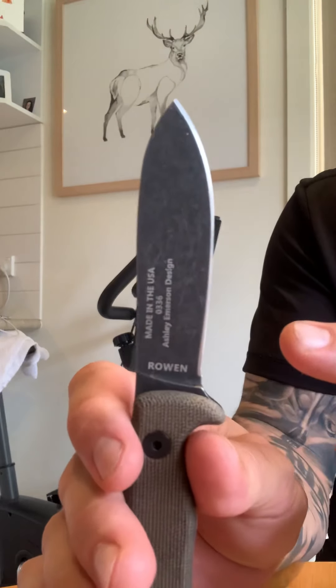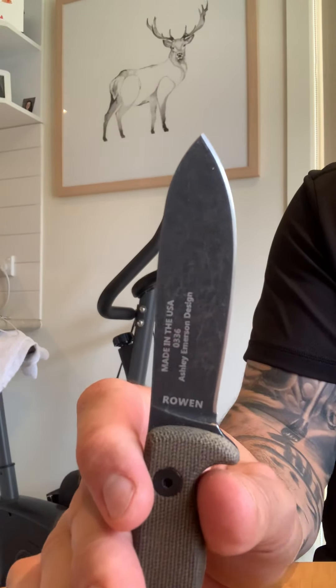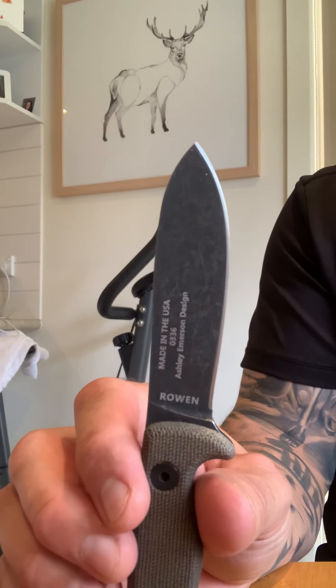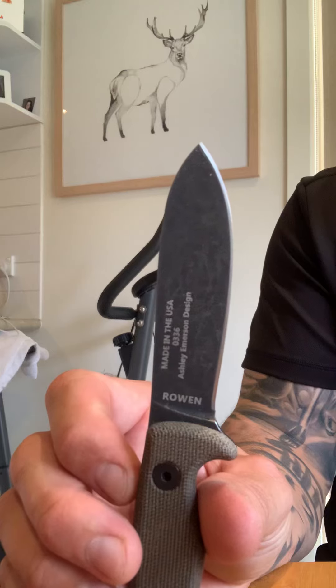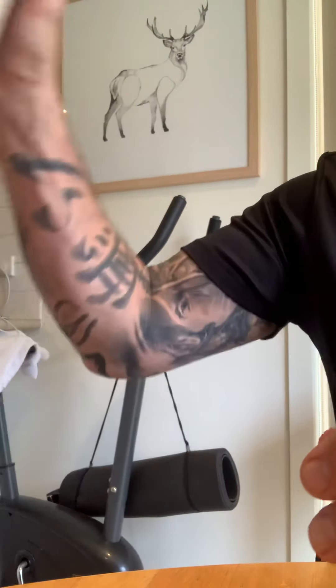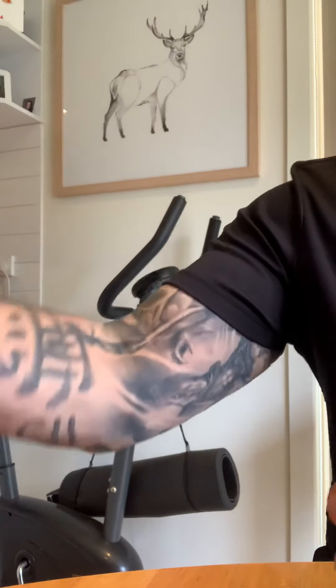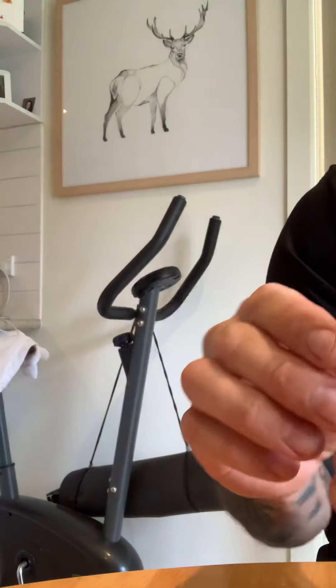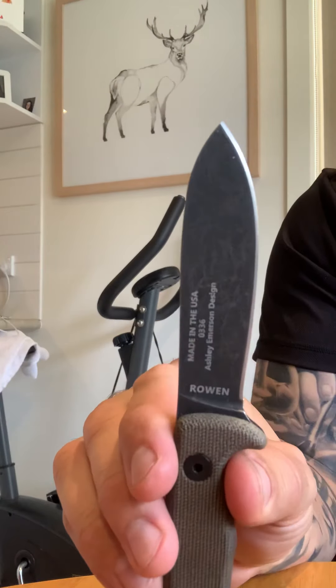The 1095 steel held up superbly for one large deer, which is equivalent to about an elk in the USA. Probably would have done more, but just a slight strop. I'll use this strop here with a bit of crayon — five minutes and it's pretty much done, popping hairs again.